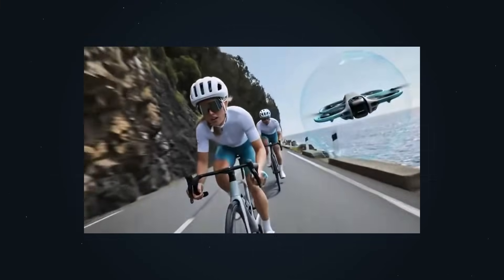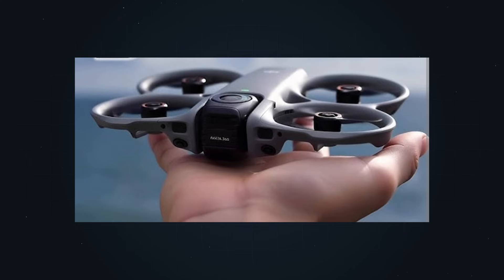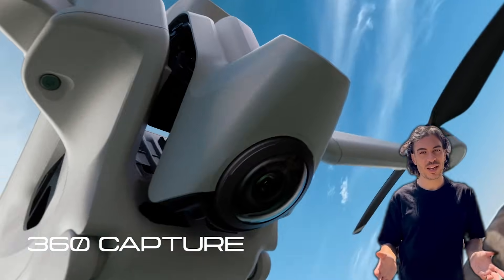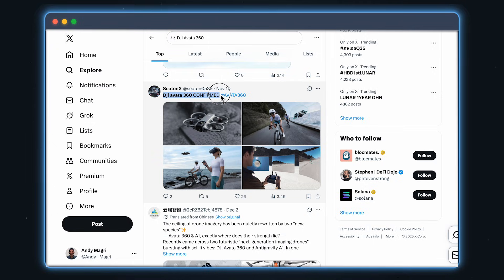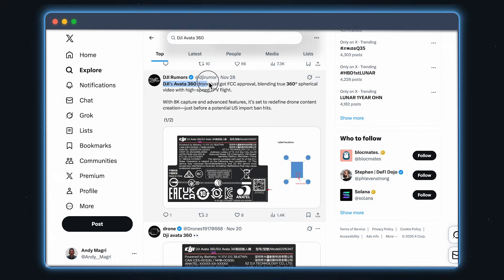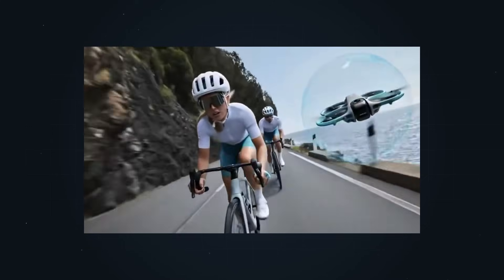That's why this drone is getting so much attention right now, with more photos popping up recently. In this video, I'll show you what we can realistically expect from the Avatar 360, how it compares to the Antigravity A1, and if it's actually worth waiting for. We've seen the Avatar 360 name appear in regulatory filings, and DJI doesn't file this kind of documentation unless a product is already finalized, tested, and close to launch.